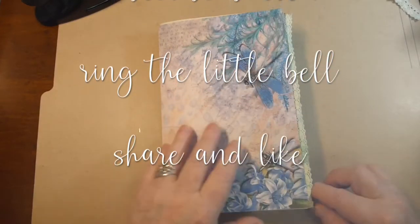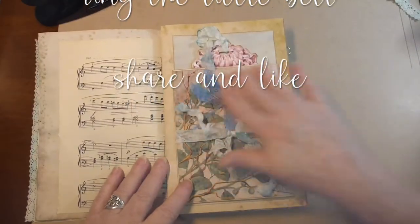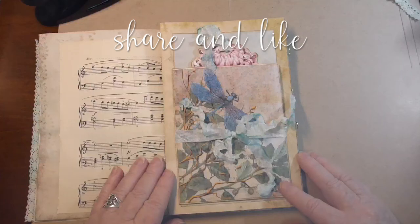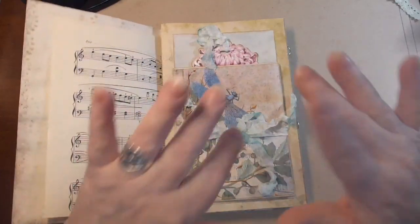And that is it for today — our first little goodie for in the book. We will see you soon. Bye!